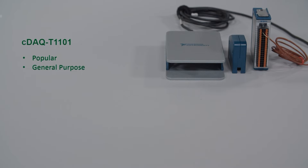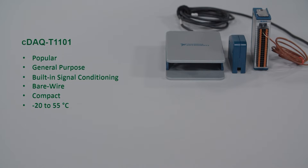So let's look at the bundle. We have the CDAC T1101, which includes our most popular general purpose thermocouple measurement hardware. It has built-in signal conditioning for your thermocouple's needs, such as built-in isolation and cold junction compensation. You can also directly connect a thermocouple with bare wires into the spring terminal — no soldering or screws required. This entire bundle is very compact, so it won't take up much space, and you can port it to different labs when you need to.